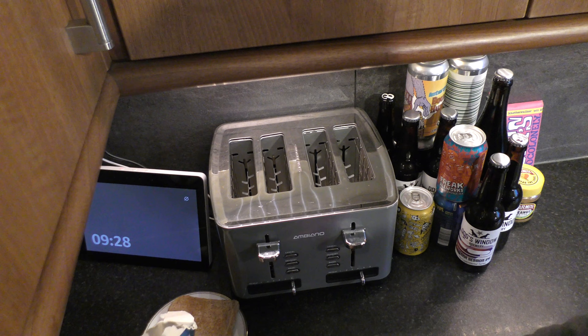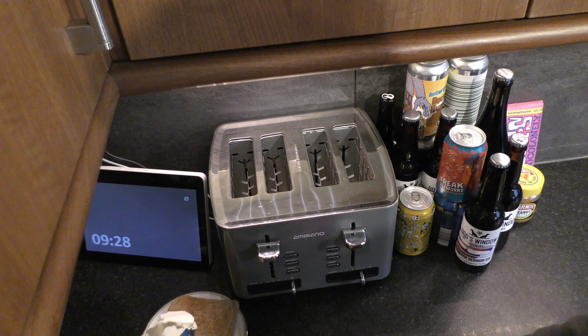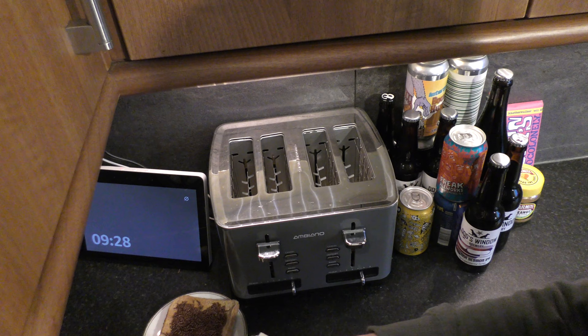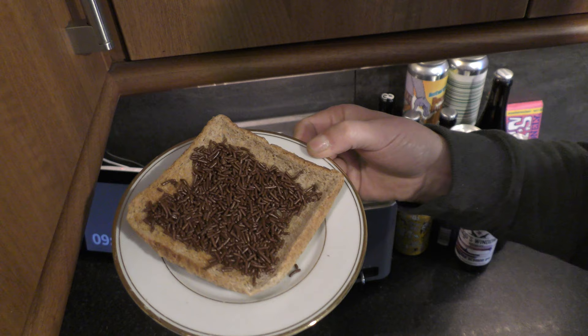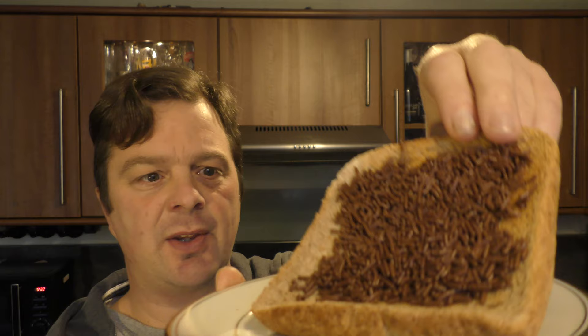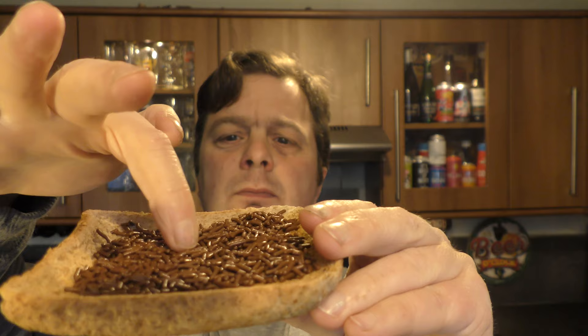There you go — a good dusting of them. Is it melting? Check it out. I'm happy that we don't have any plastic packaging in that box. This is it just a few seconds later. I thought they'd start melting, but yeah, they're not really doing anything.